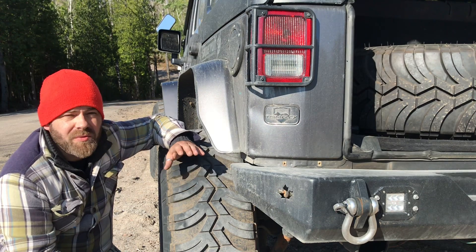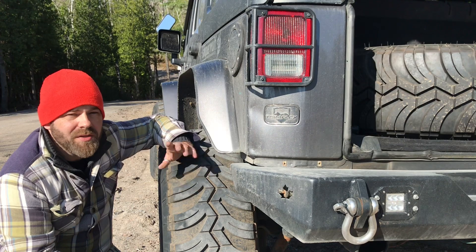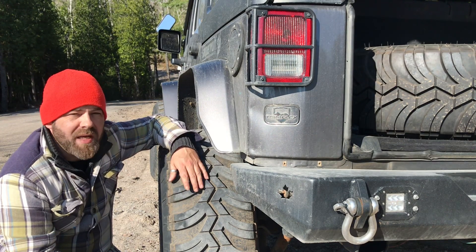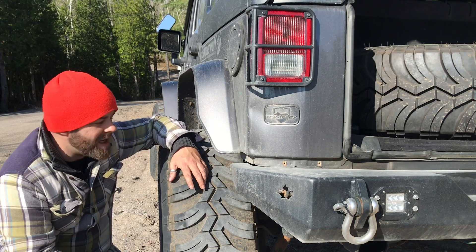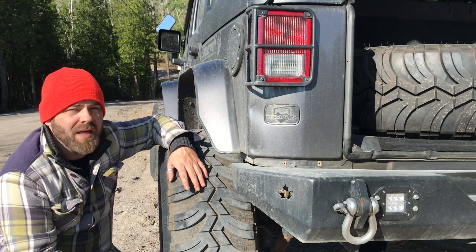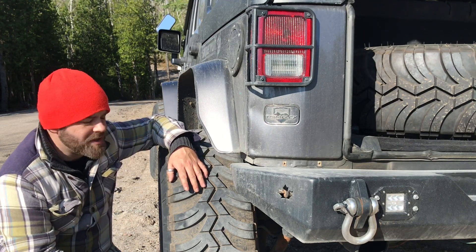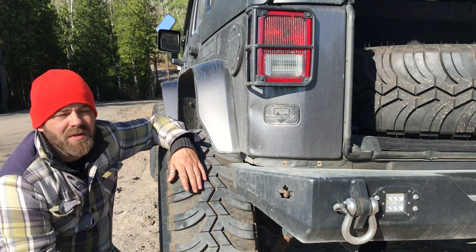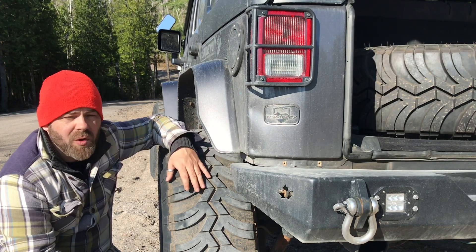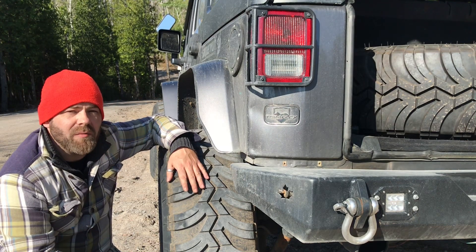Looking forward to running these tires for the next one or two years throughout the next Canadian winter. We're running about 30 PSI on the street for the JKU, and airing down to anywhere from 12 to 15 PSI on the trails — no bead lockers, and haven't had any issues with airing down. Great tire overall. If anyone has any more questions about the tire, just leave a comment on the video and I'll get right back to you.